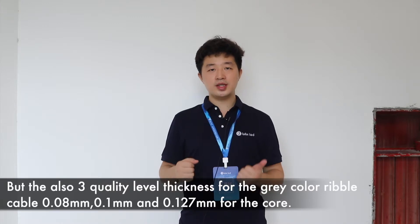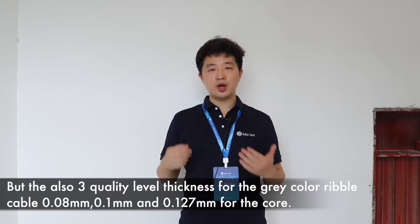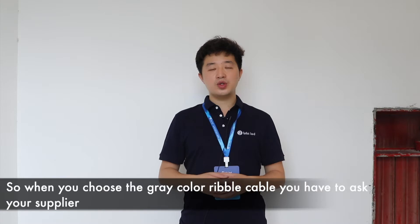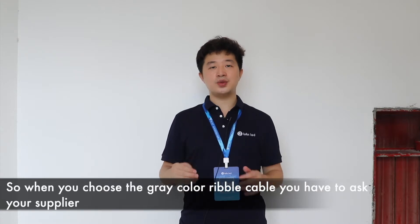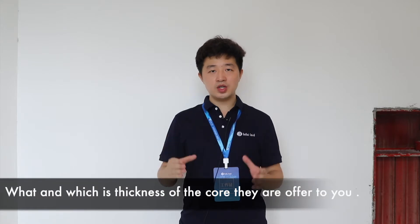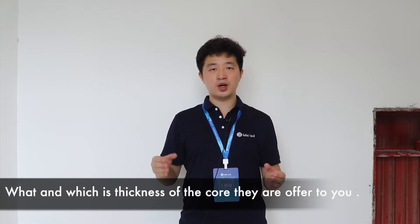The three thickness options for the gray color ribbon cable core are 0.08mm, 0.1mm, and 0.127mm. So when you choose the gray color ribbon cable, you have to ask your supplier which thickness of the core they are offering you.